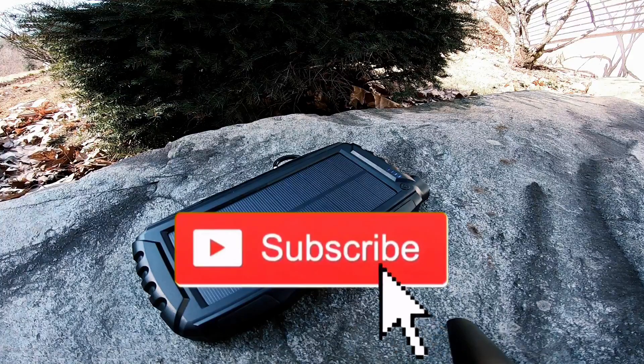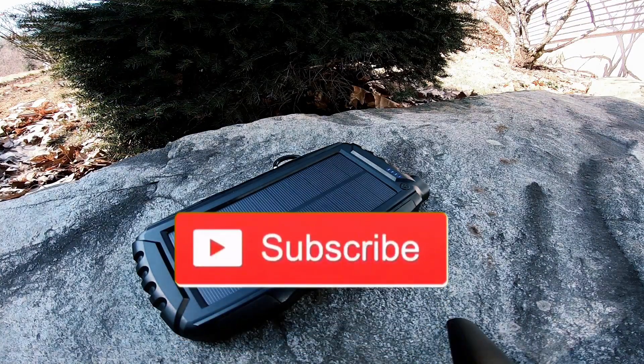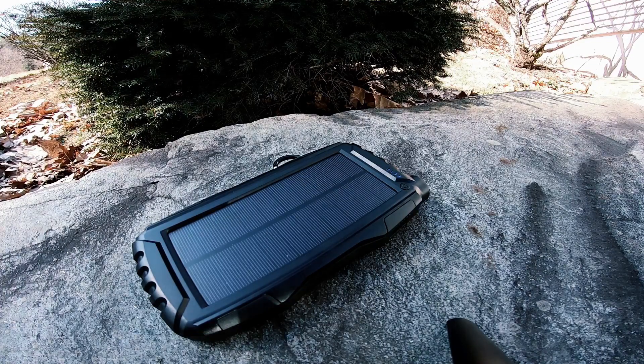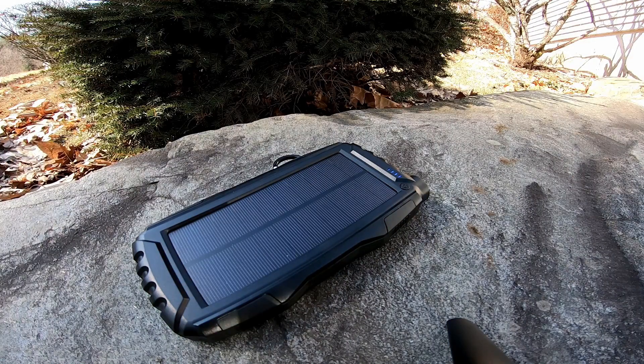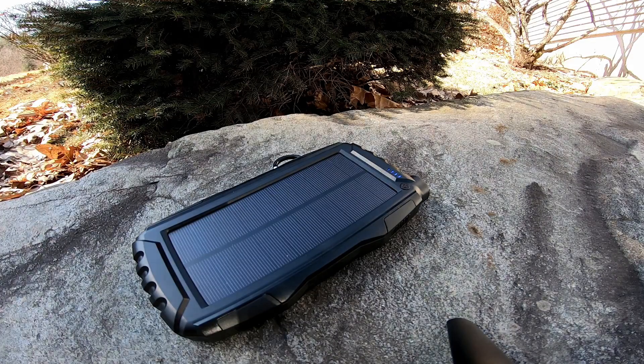Thanks for watching — don't forget to like, comment, and please subscribe. As we grow together I'll be able to do more reviews. YouTube only monetizes channels with over a thousand subscribers, so that's my minimum goal. I've been making top quality videos on my own budget, and as soon as YouTube starts giving me a couple bucks I'll be able to do more giveaways. Hit the bell notification to get updates on all new videos. Until next time, stay prepared.